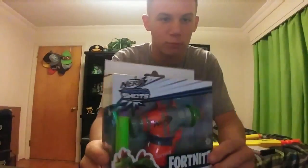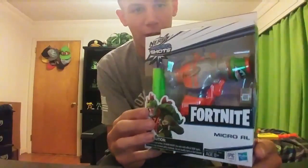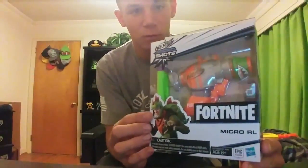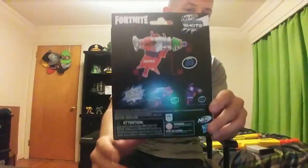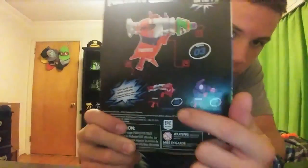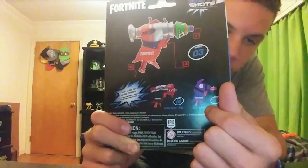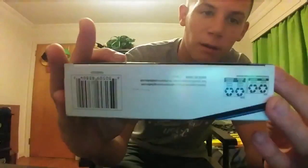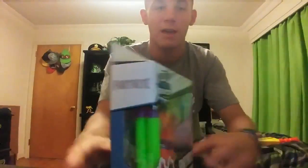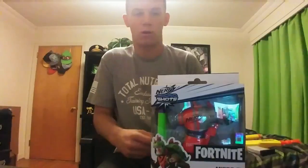I'm going to show off the packaging real quick, try to show it off with a minimum amount of glare because it is a clear window packaging, like a transform box. You got a picture of a Fortnite character there, same picture on this side. It shows that this is number three in the micro shots Fortnite line, and on the back you got the tactical shotgun and then the Llama, which we'll be taking a look at in this video. It shows the main gun and what it looks like. On the bottom you just got packaging stuff, and on the top it's nothing too fancy — pretty neat packaging design with the Fortnite stuff going on.